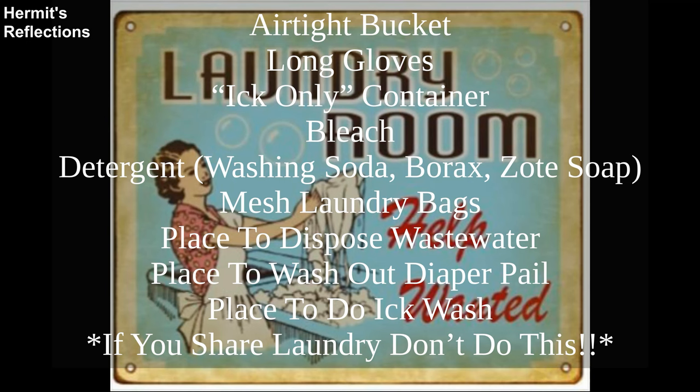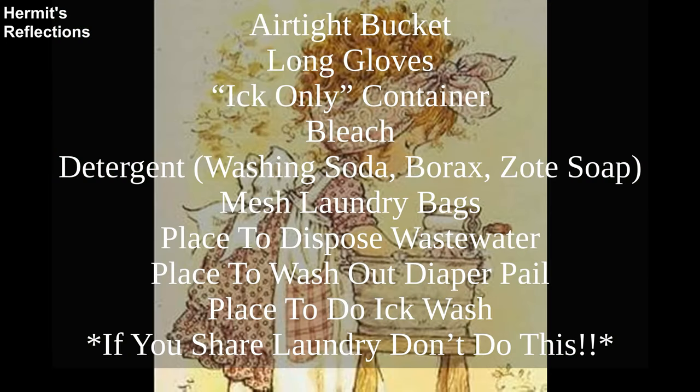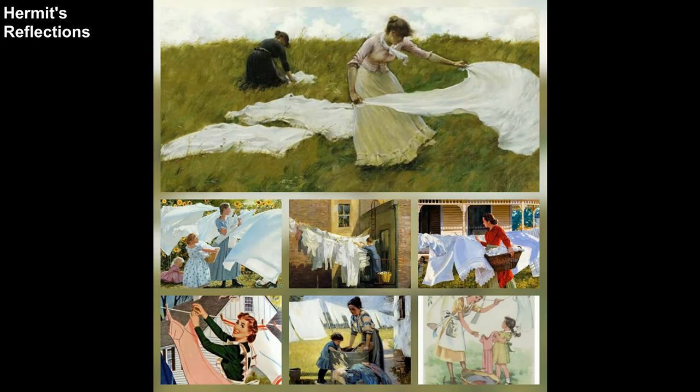You will also need long gloves, an ick-only container, bleach, regular detergent — we use washing soda, borax, and Zote soap — and mesh laundry bags (I have a couple I only use for this laundry), a place to dispose of the first wastewater (the toilet), and a place to wash out the diaper pail. I do the ick laundry once a week using our apartment's toilet, bathtub, and washer-dryer. I tend to clean the whole bathroom afterwards. Yes, you have to use those mesh laundry bags; otherwise, your bathroom wipes will go the same route as your missing socks — out the washer drain pipe. Why wash money and labor down the drain?